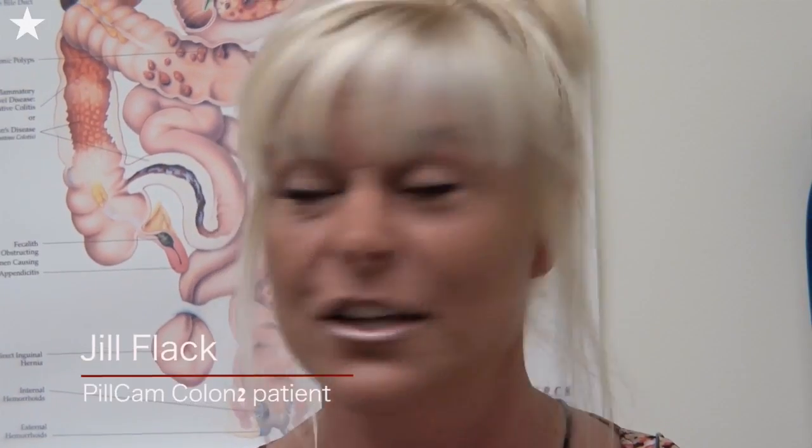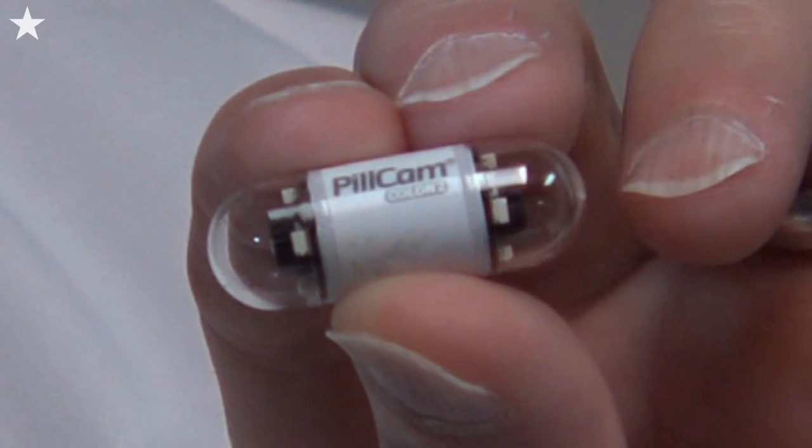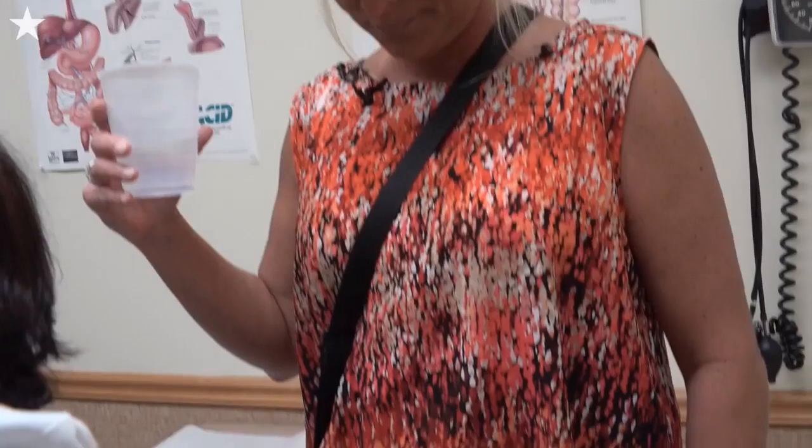Whenever I heard about the colonoscopy pill cam, I thought what a great opportunity for me. I have problems with anesthesia, so I thought this is perfect. I had a maternal grandmother die at the age of 53 with colon cancer, and I was advised by my OB to get screened 10 years prior to that age.